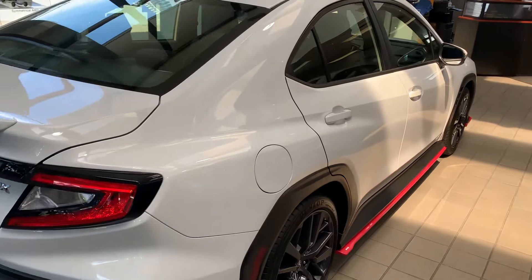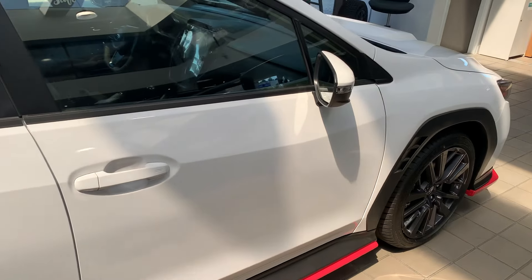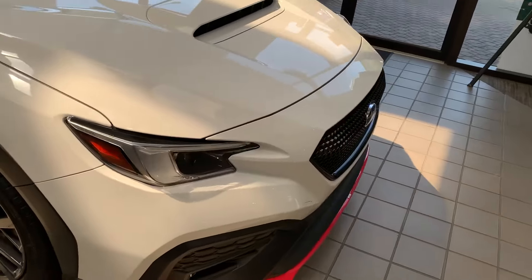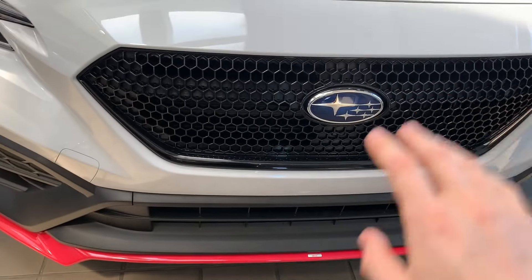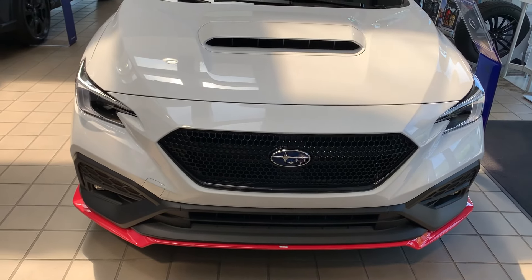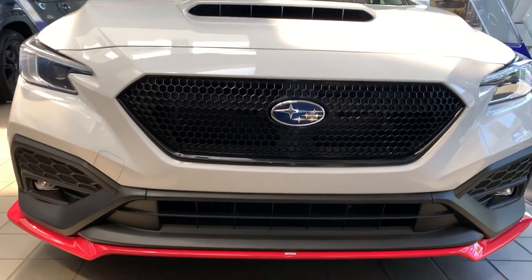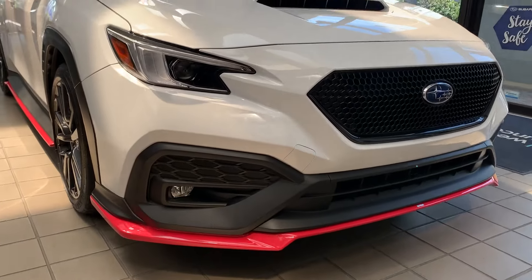For the most part we kept the car stock — it's not like the black one that we've modified and lowered. This one really is stock; it's just a showcase of the STI skirts and some of the accessories that are available. Starting at the front, you'll see the STI sports grille. This is a Subaru OEM accessory and you can find a few aftermarket ones as well, but the OEM accessories always look best.